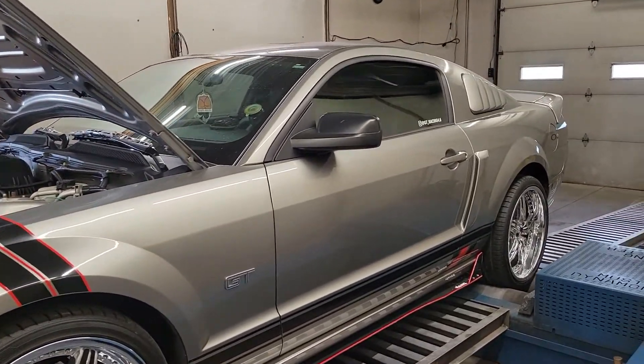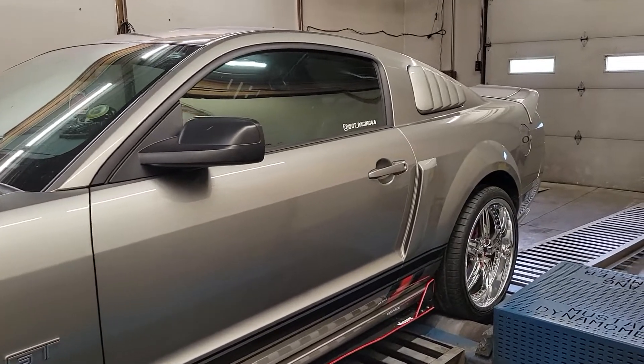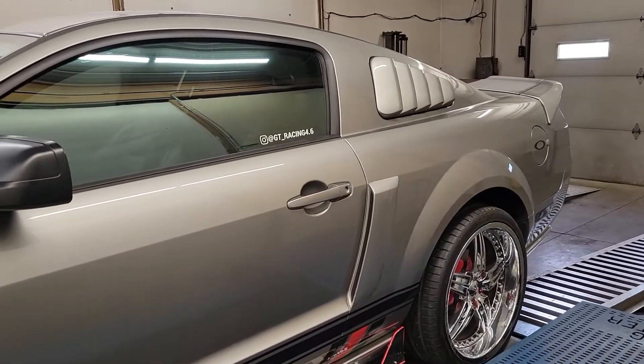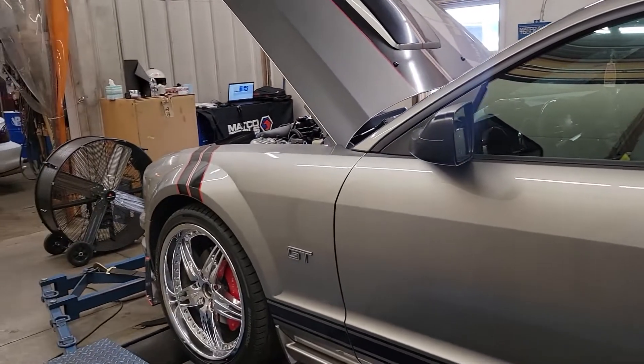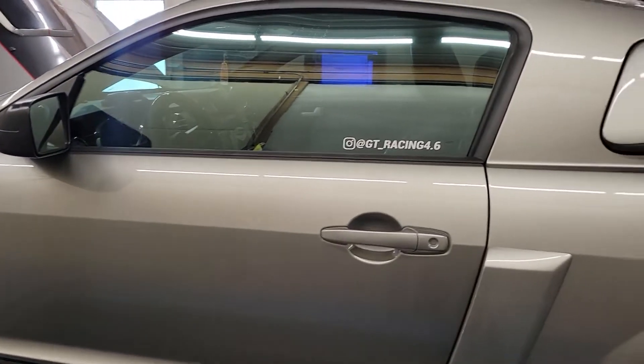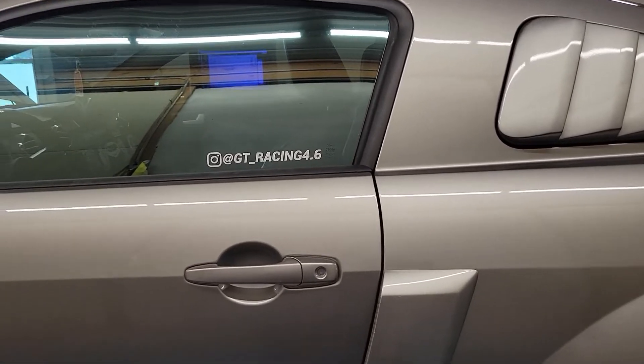The car already had Comp Stage 2 cams, a 373 rear gear, Roush Cold Air, and a handful of other bolt-on stuff. Before, it made somewhere in the 300 to 305 horsepower area.